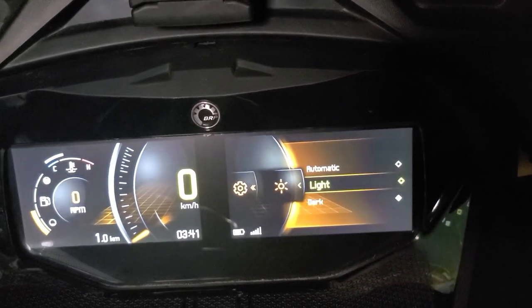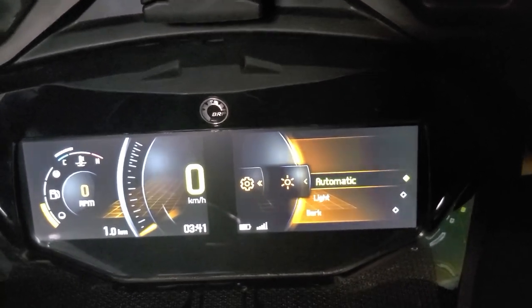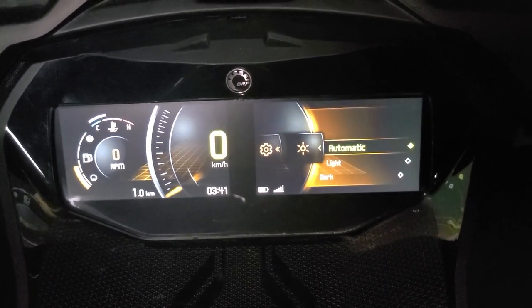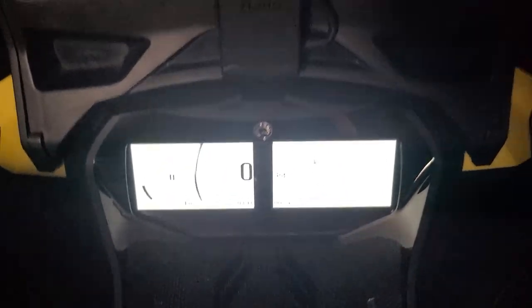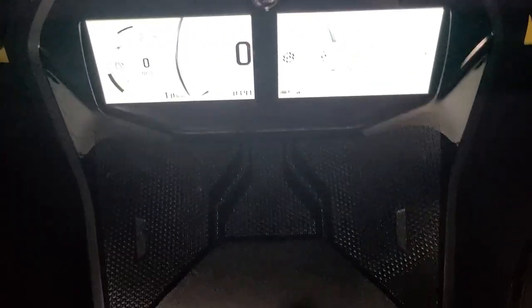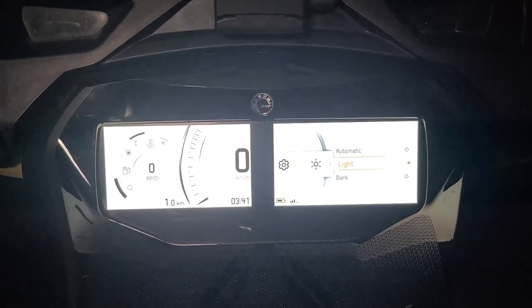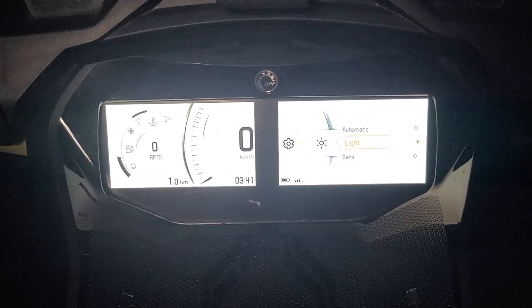So automatic mode — what that does is when it's dark, right now I'm in the trailer so it's pretty dark, it shows this dark mode. And when it's really bright outside, it will show this light mode. It's very, very bright, so I wouldn't be worried about seeing the gauge in the midday.